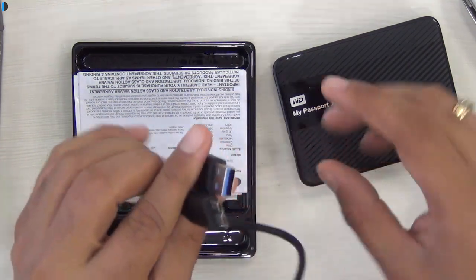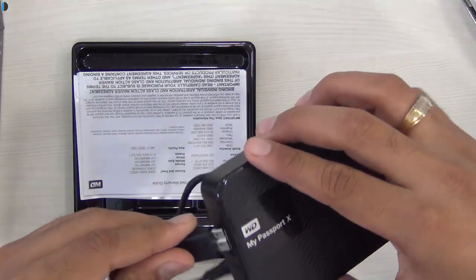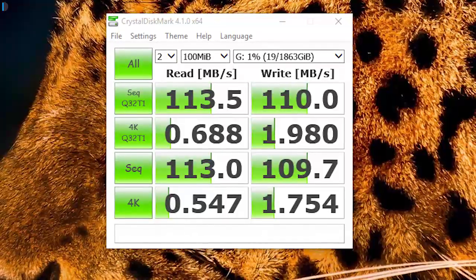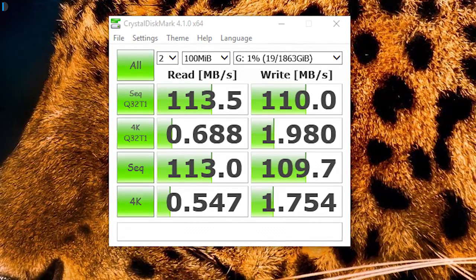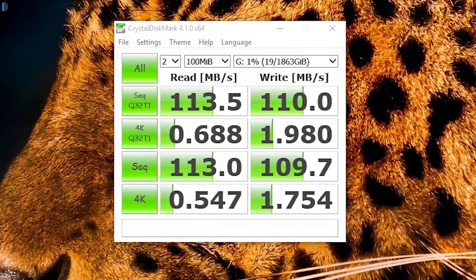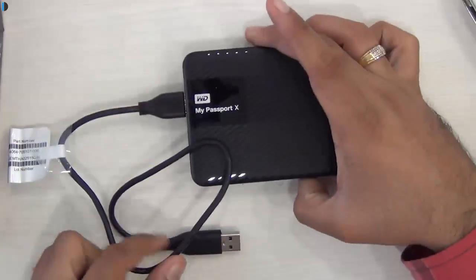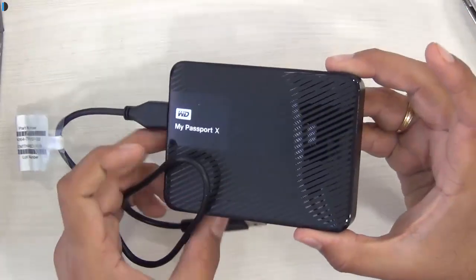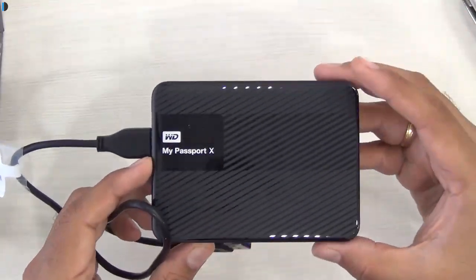One end of this is USB 3.0 which goes into the drive, and the other end goes into your Xbox. You can also use it for performance-oriented tasks like video editing, graphics editing, gaming, and other tasks which require high data speeds as well as higher reliability when you require an external drive.